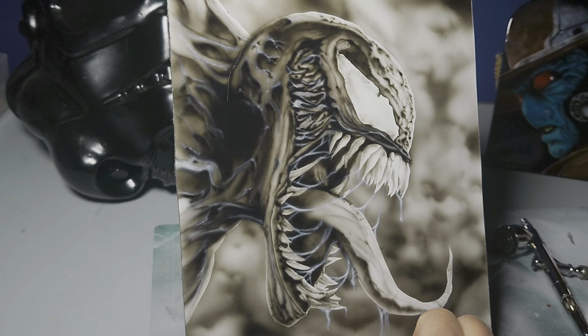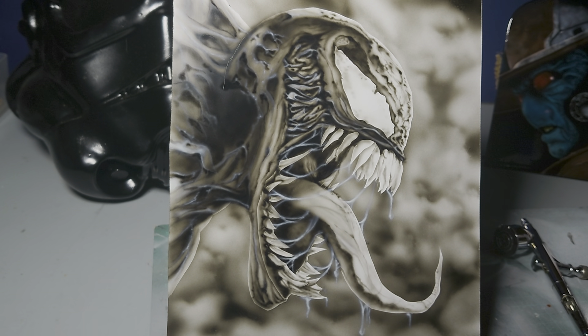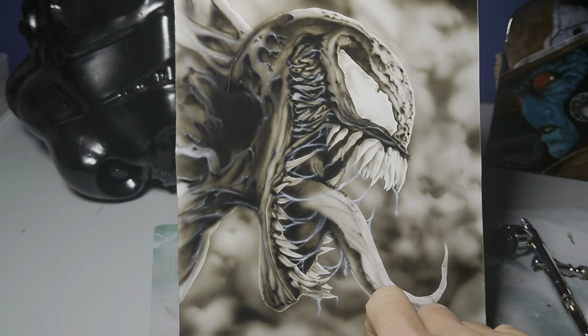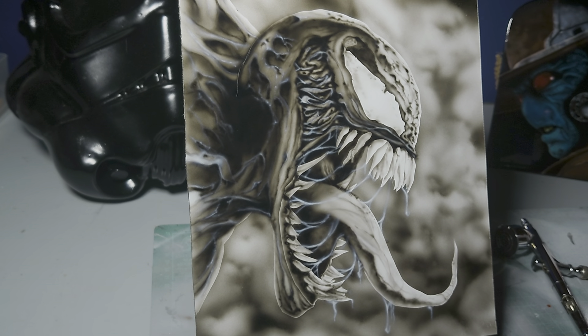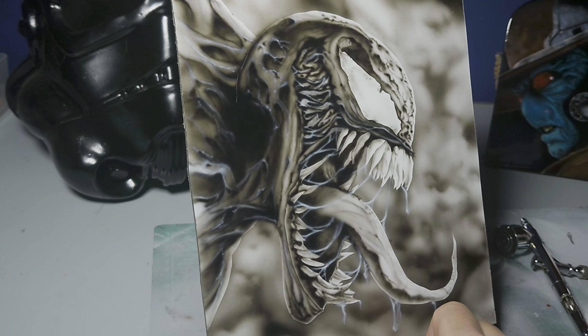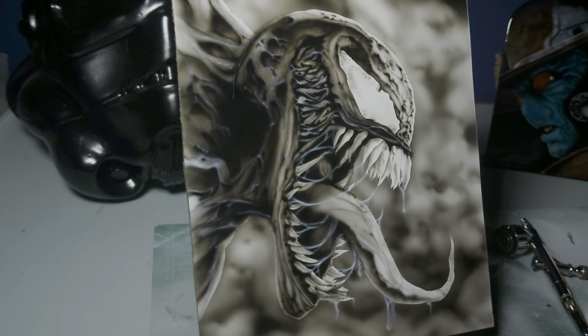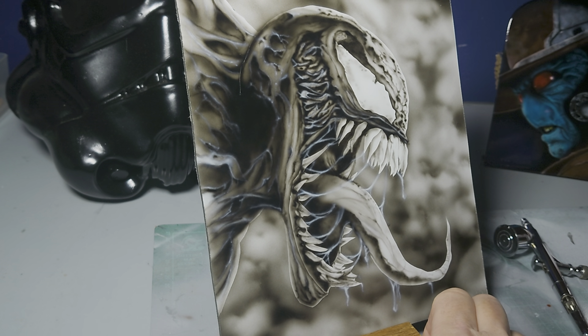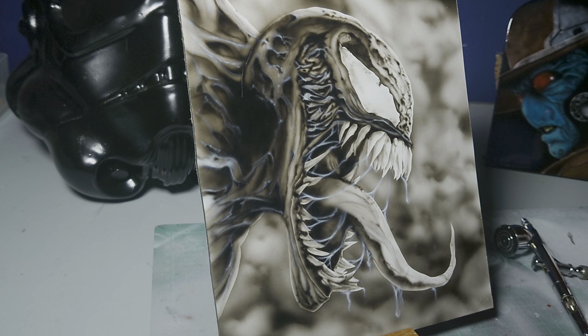I'm really pleased with this now — I think it's nearing its end. I might do a bit more work on the tongue, and I'm still deciding whether to go with any candy red. I kind of like the monochrome look as well — it pops, as I mentioned in a couple of videos before. People might have some thoughts about that, but I think I'm nearing the end of it now. He's a cool character.